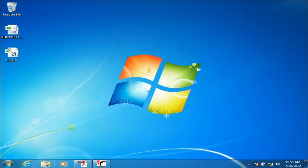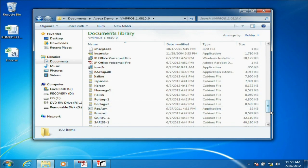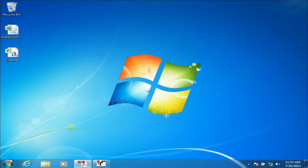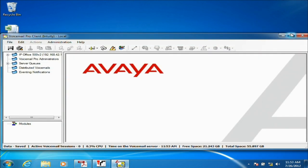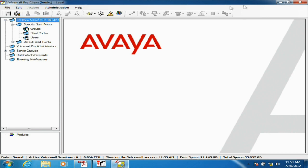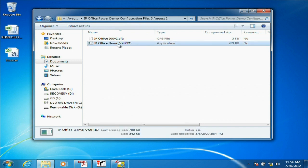Now that we have our IP Office unit configured, next we're going to configure voicemail to work with the system. Go to the files downloaded from support.avaya.com and install the Voicemail Pro service — just run the setup file. After it's installed, make sure the service is running and go to our programs list to launch the Voicemail Pro client. We can see Voicemail Pro is installed and connected to our control unit. We're going to need to import a few files — those files were downloaded with our demo configuration files. We have a zip file here that we'll need to run.